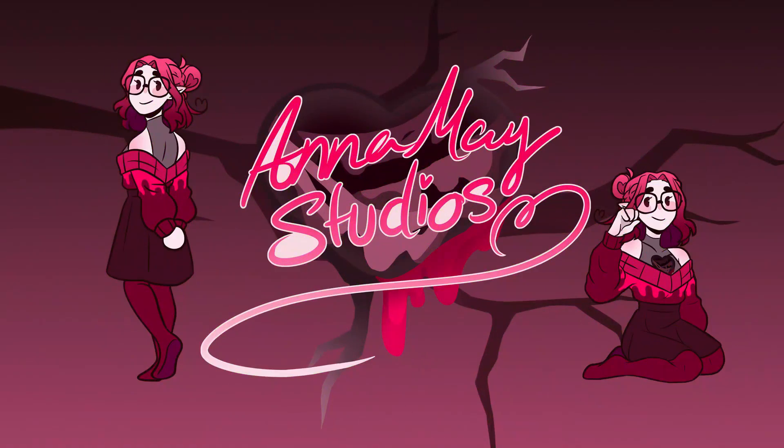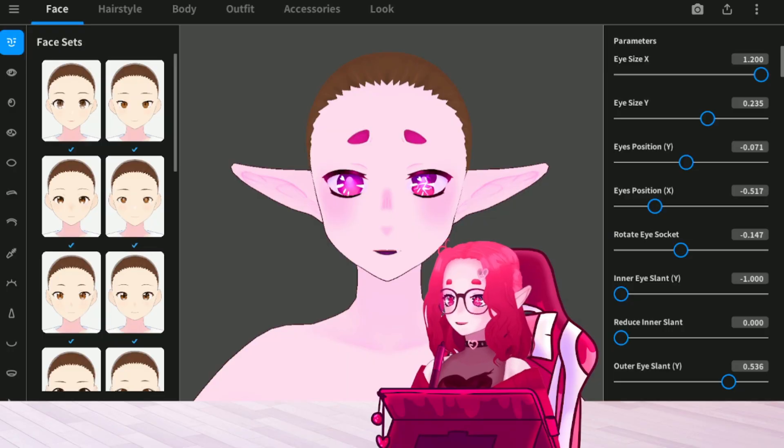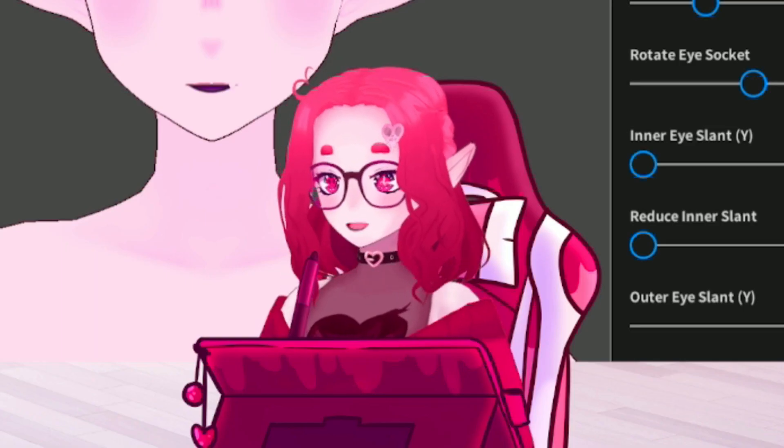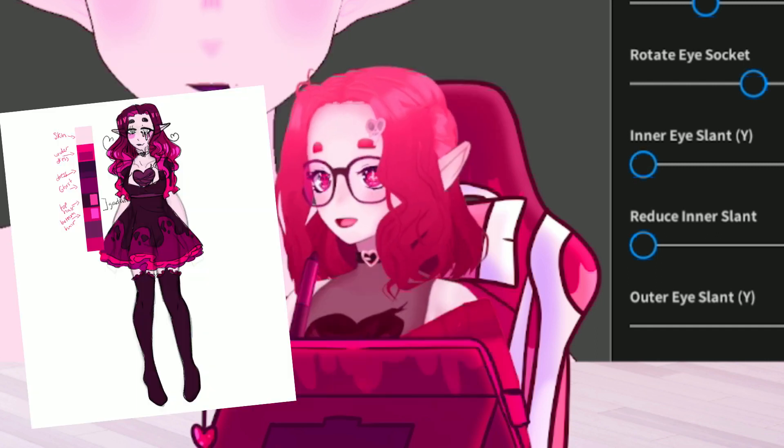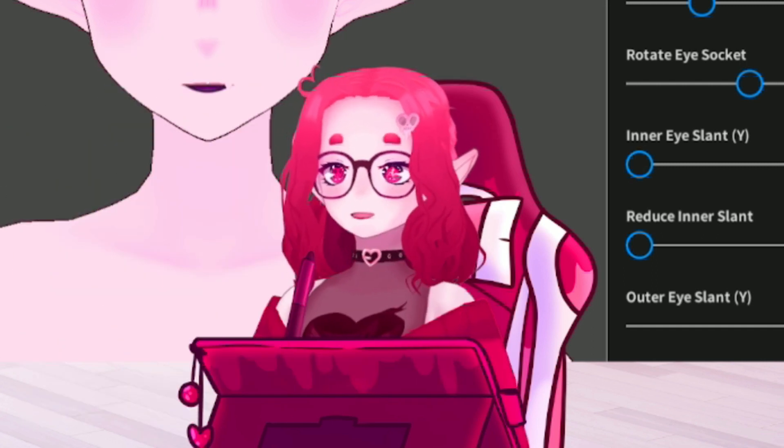All I really need is a smile, smile, smile, from these happy friends of mine! Okay, so I was working on my new model, because I redesigned her again — yet again, I know, surprising.